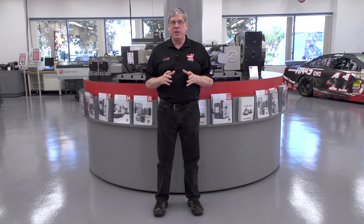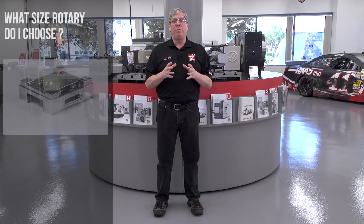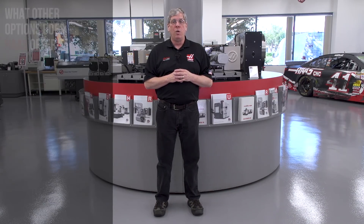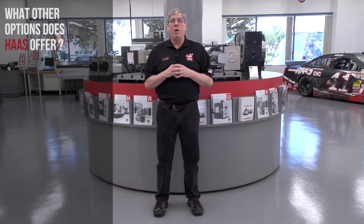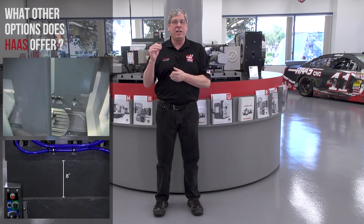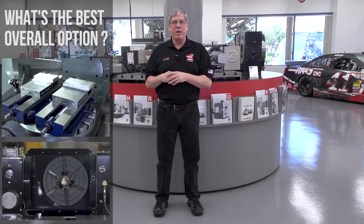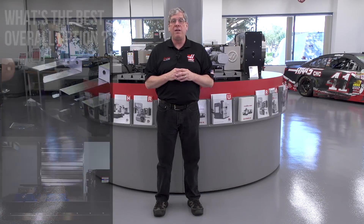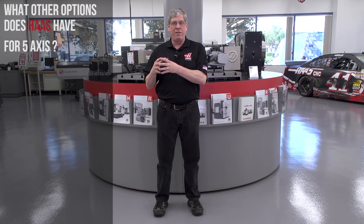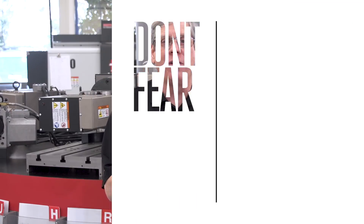To summarize: part size dictates rotary size; consult the Rotary Fit Chart to choose your machine; consider one of our dedicated 5-axis machines or a 5-axis model with a removable rotary table and extended clearance options. Review the recommendations for large and small workpieces and consider your need for available table space. Select the options that simplify setup — they pay for themselves very quickly. That's it for now. Be sure to join me next time on Don't Fear 5-axis.